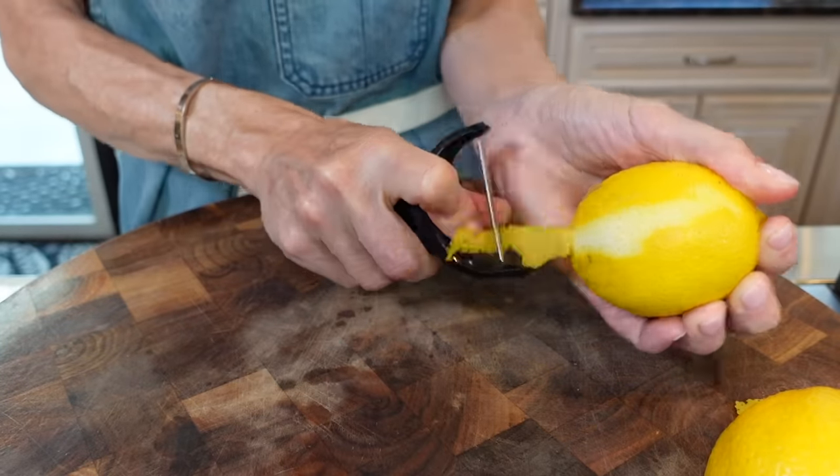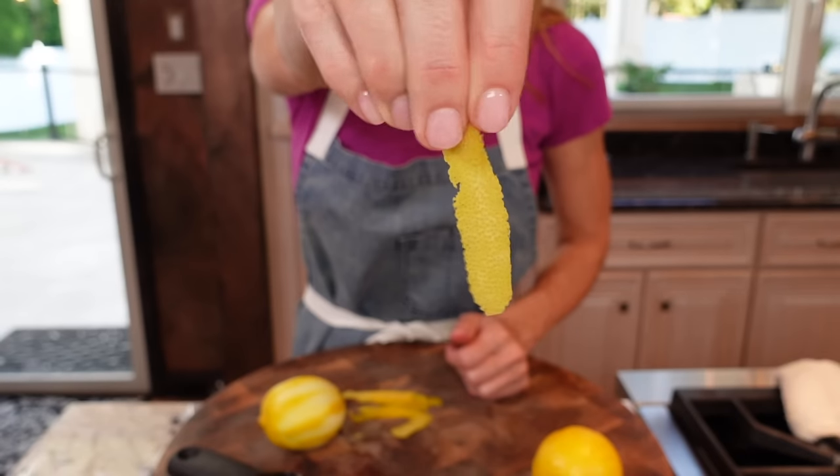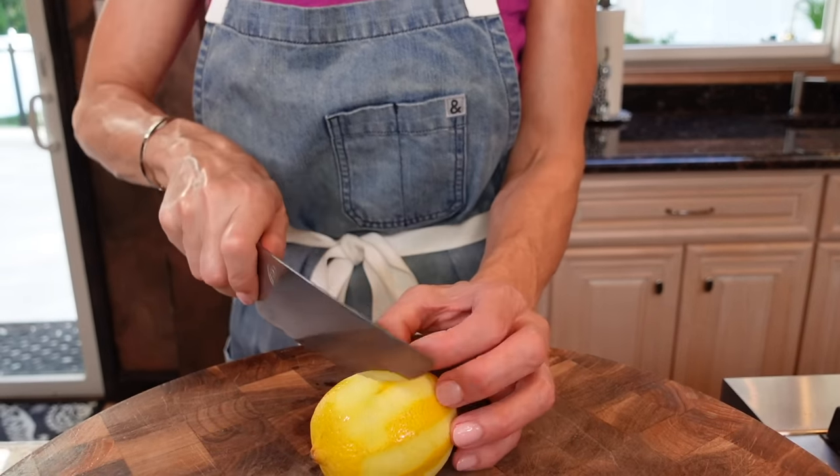Two lemons. The trick is don't grab any of the pith — it smells so good, but see that? No white part, no pith — it makes it bitter. Roll the lemon; it loosens the juice and makes it so much easier when you go to squeeze it, releasing all that juice.